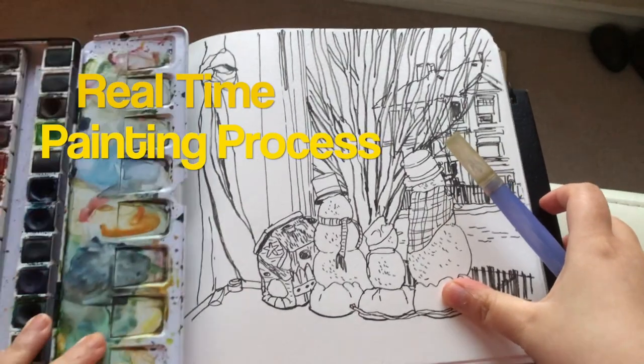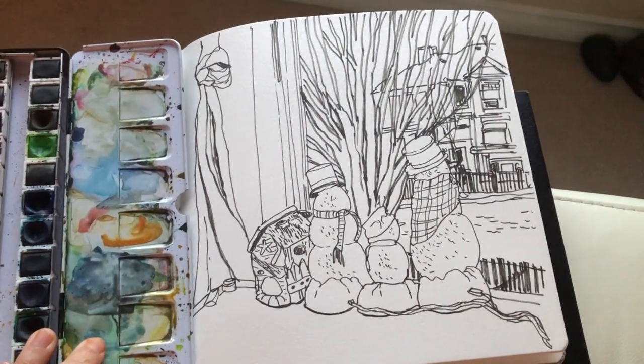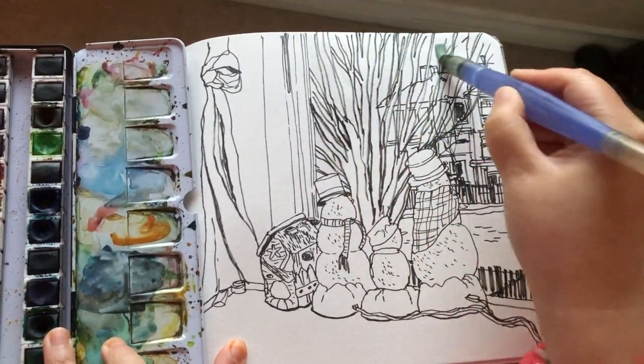Today I'm showing you my painting process in real time. It took me about 10 minutes. Because it was getting dark I had to hurry, but not rushing because I'm pretty quick at painting anyway.